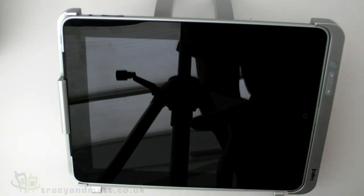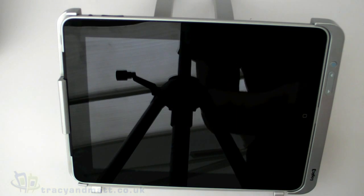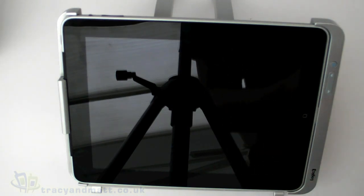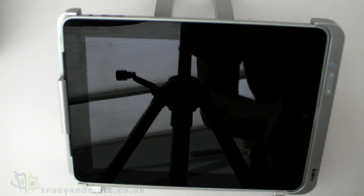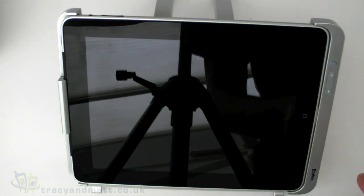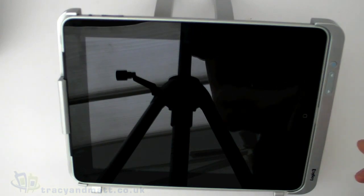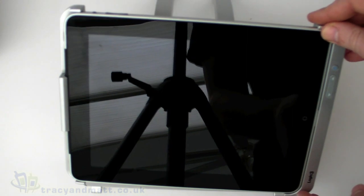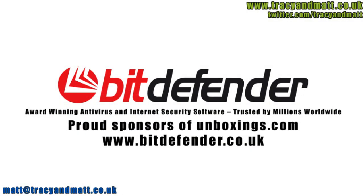I'll take a look at the app and do a full review with screenshots of the app and the arrangement, covering how it all works and what it sounds like. A full review will be up within the next week or so on TracyAndMatt.co.uk. If you want to follow us on Twitter, it's twitter.com/TracyAndMatt, or on Facebook at facebook.com/TracyAndMatt.co.uk — we'll be back soon with more videos and reviews.